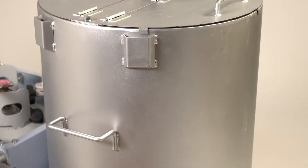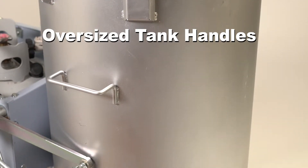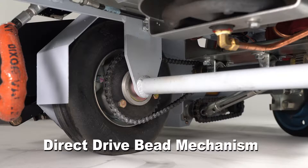Oversized tank handles repositioned for safe and convenient tank removal. The relocation of the direct drive bead mechanism improves bead consistency.